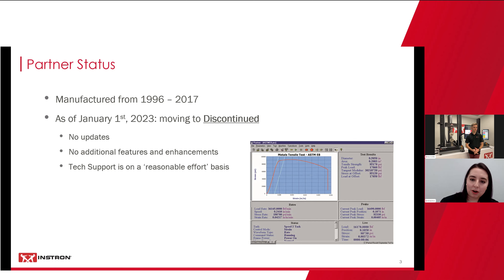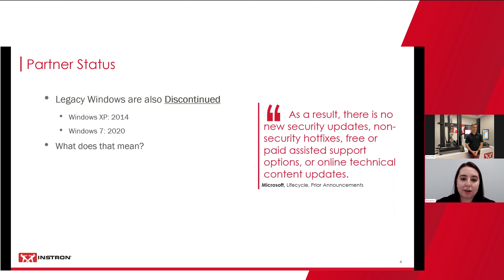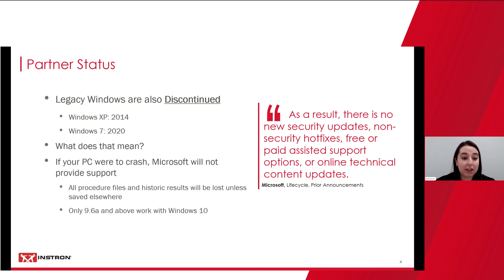A couple of hard truths: legacy Windows are also discontinued. Partner currently functions on XP and 7 — there are a couple of Partners that do run on Windows 10 — but we're pretty concerned with XP, discontinued in 2014, and Windows 7, discontinued in 2020. Per Microsoft's website, as a result there are no new security updates, non-security hotfixes, free or paid assisted support options, or online technical content updates. If your PC were to crash, Microsoft is not going to provide you any support.